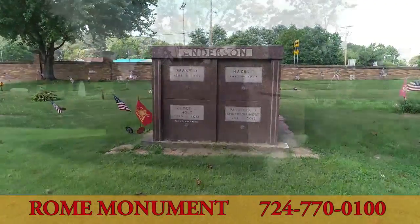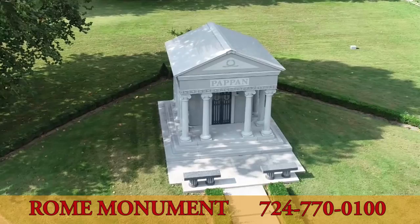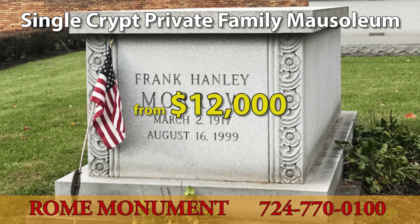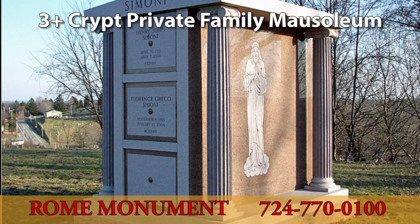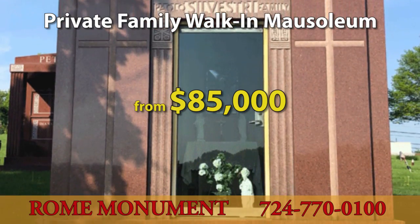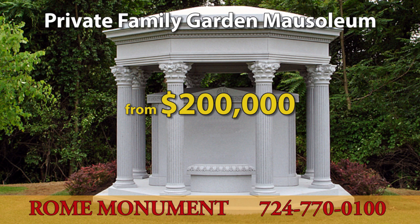You can find pictures and descriptions of high-quality mausoleum construction on the Rome Monument website. Single crypt mausoleums start at $12,000. Two-crypt mausoleums start at $23,000. Mausoleums with multiple crypts for generations of family members start at $28,000. Private family walk-in mausoleums start at $85,000. Chapel mausoleums start at $180,000. Garden or outdoor mausoleums start at $200,000.